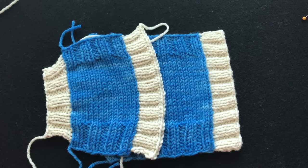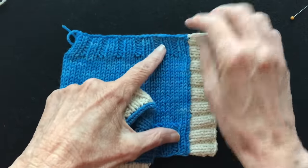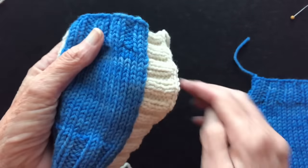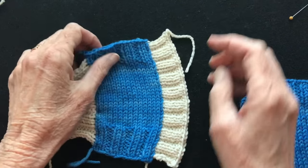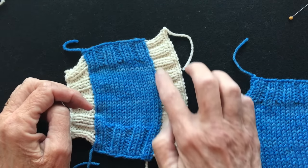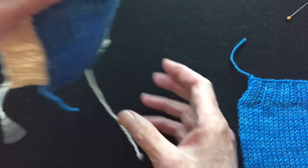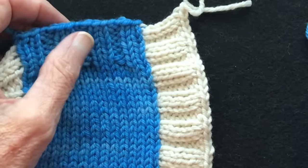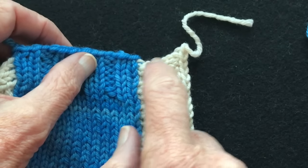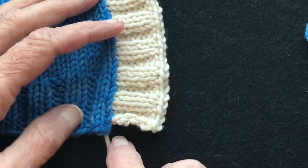Let's start by looking closely at the swatches I have here. This is the ideal — what we're going to strive to achieve. But this is what people often get, showing some of the problems you can have putting on a button band. This is an example of too many stitches picked up, so it flares out like this and the front of your sweater would hang down. Also notice there's a notch right here where it comes along straight, dips down, then goes out.